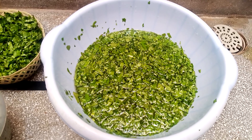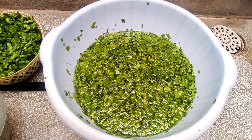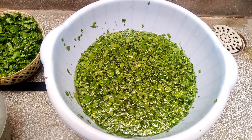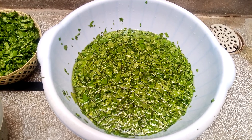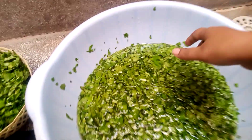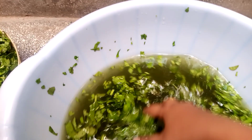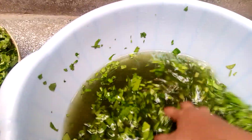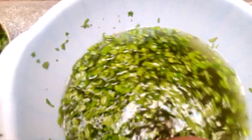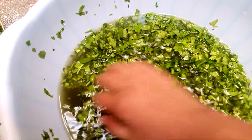Hello everyone, how are you? I hope you are all fine and good. My today's video is about organic natural fertilizer. After washing spinach, you can save its water for your plants.